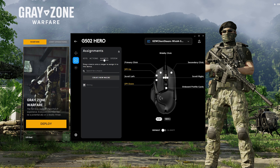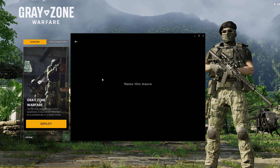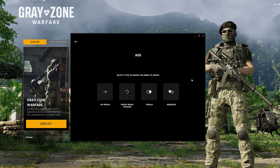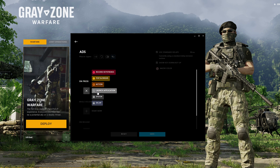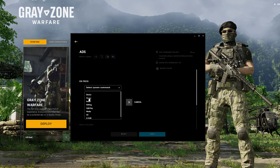So in Assignments here in Macros, we can create a new macro. I'm going to name it ADS or something like that, and then choose Sequence. The Sequence is going to start on Press. What we're going to do is add a System, Mouse, DPI down action.